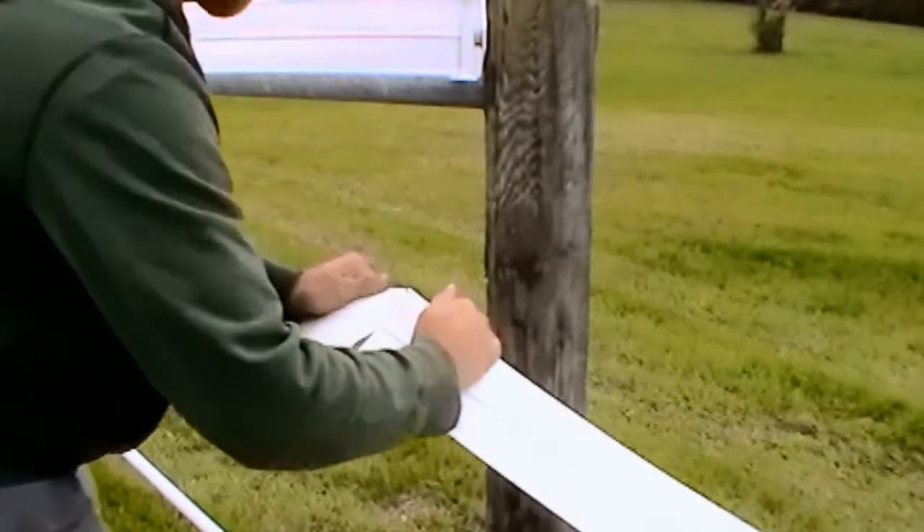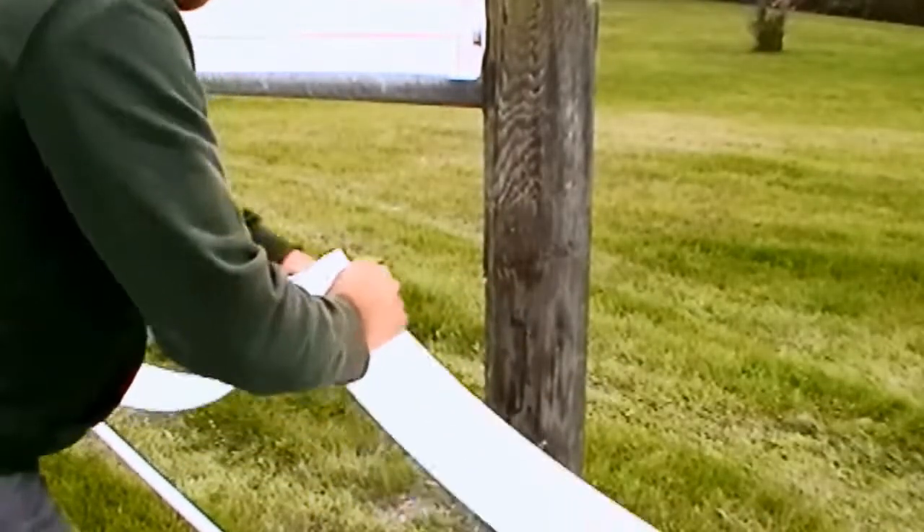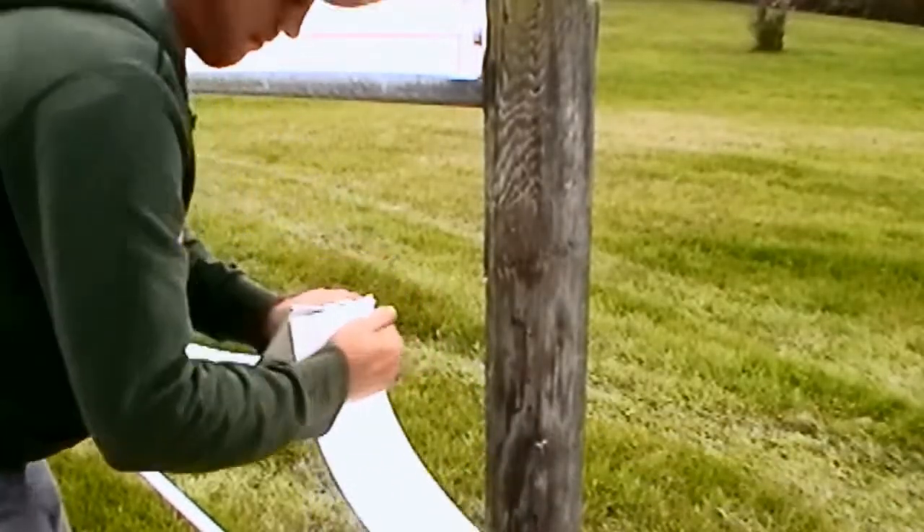Finally, bend the rail in half, straighten and then bend in the other direction. Continue to bend back and forth until the rail snaps in two.